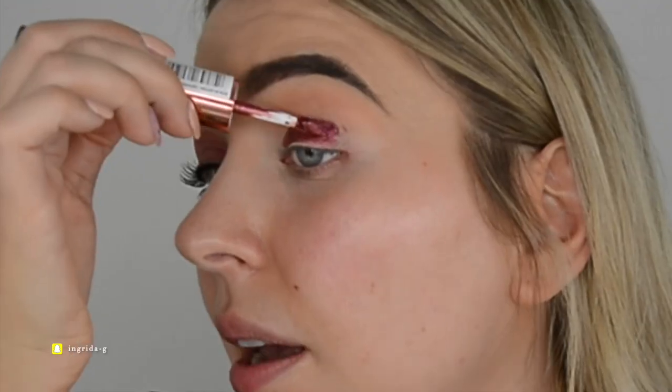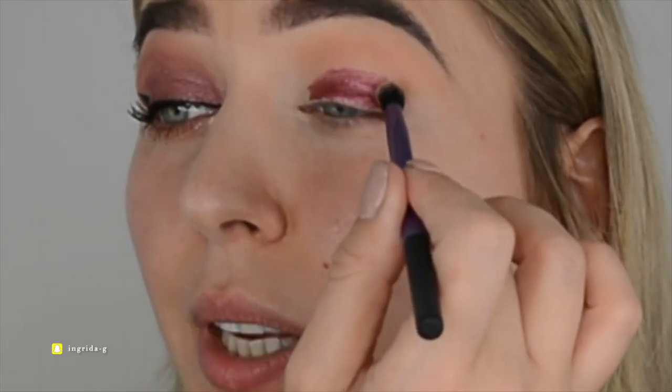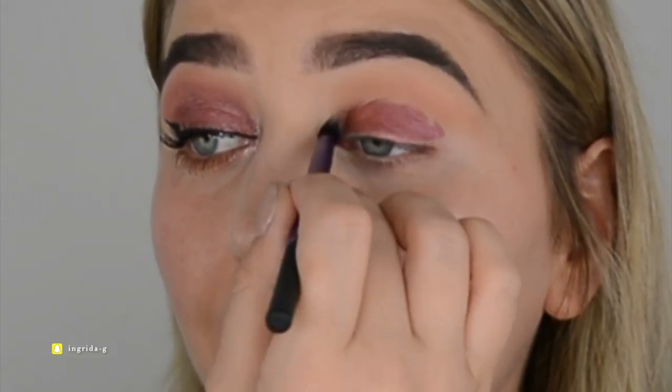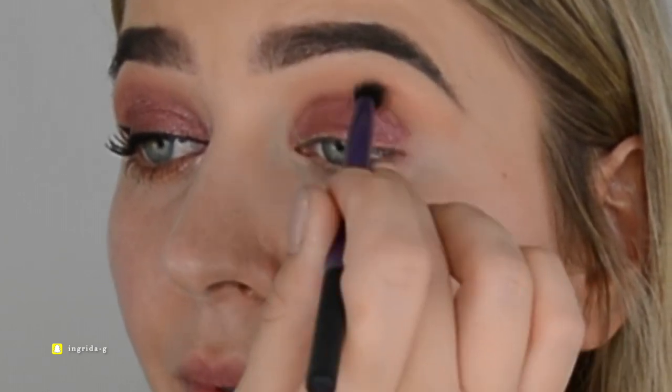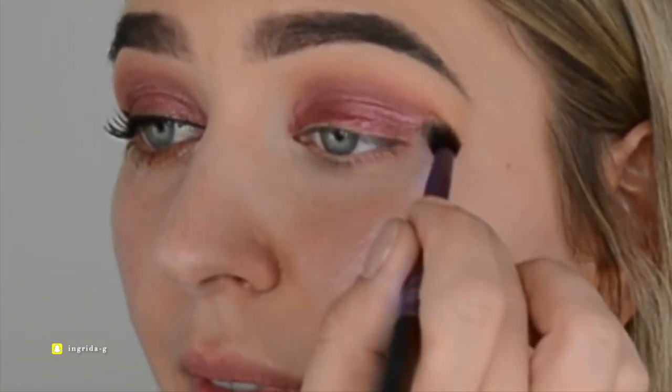Next I'm jumping straight to the I Glisten liquid eyeshadow in 'Desired,' the chrome part, going all over my mobile lid — starting closer to the lash line using the provided applicator. Going in a bit messy is fine because we're going to blend it out. Taking the brush now, blending from the lash line and dragging the color up to the crease and slightly above. I like the color so I'll leave it as is.